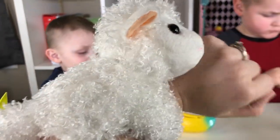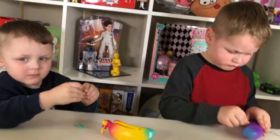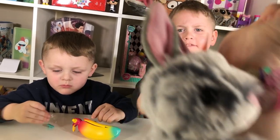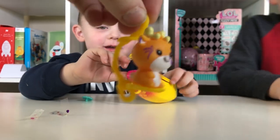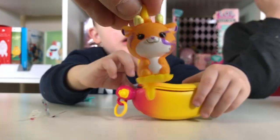Look, aren't they cute? The little lamb from Wild Republic — the little huggers for your arms. And look at the bunny! How cute! You can save these for later. Look how cute — so you can hang them all together from the bottom and the top. It's so cute!